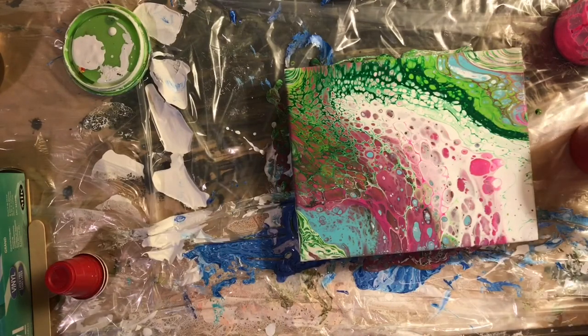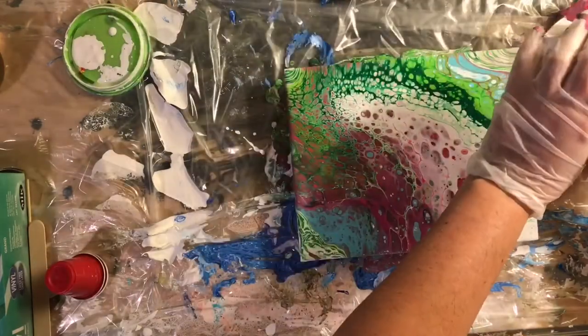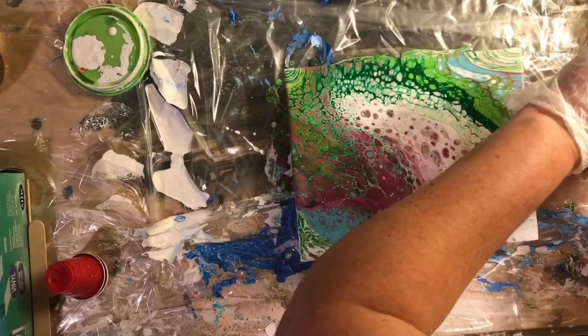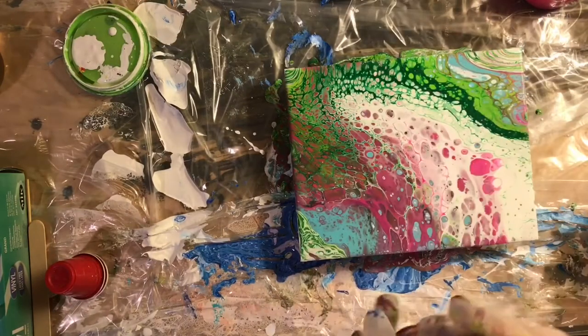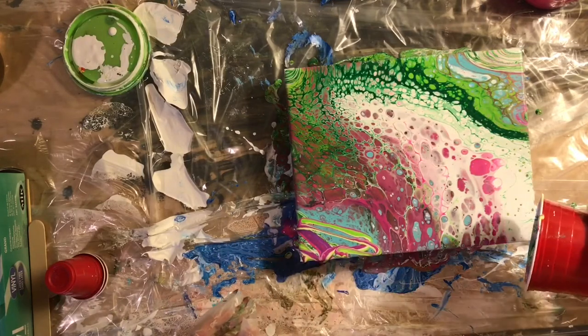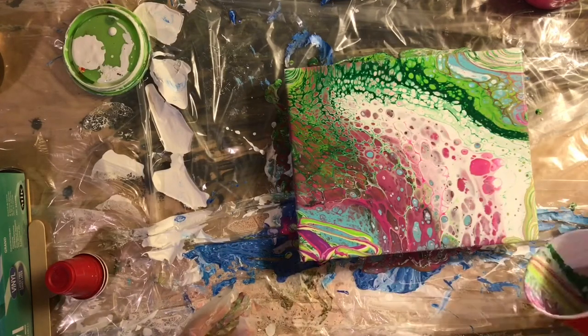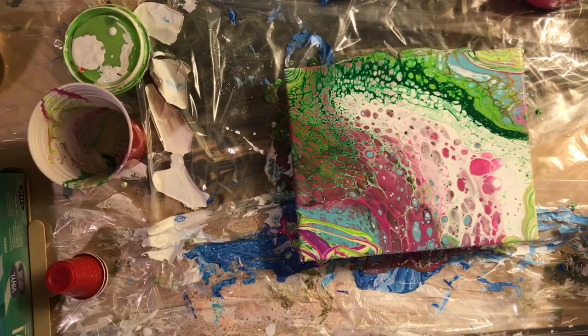Anyways, I mixed up a little bit more of a dirty cup in an effort to try and minimize the moving around. But after I put that extra little dirty cup on, I realized it really wasn't matching the rest of the painting, so I was a little annoyed at that.